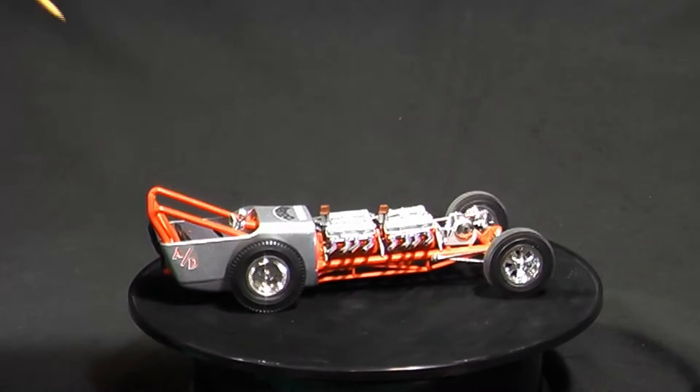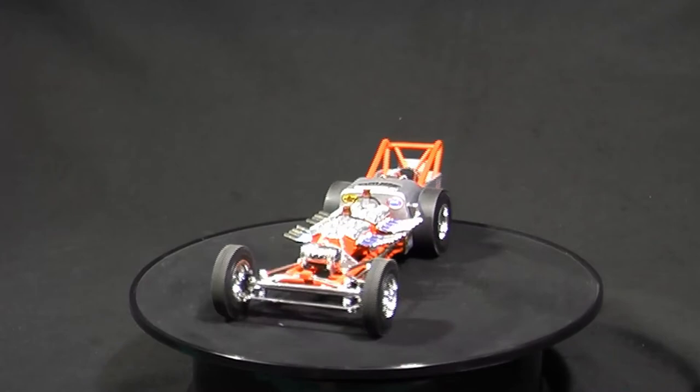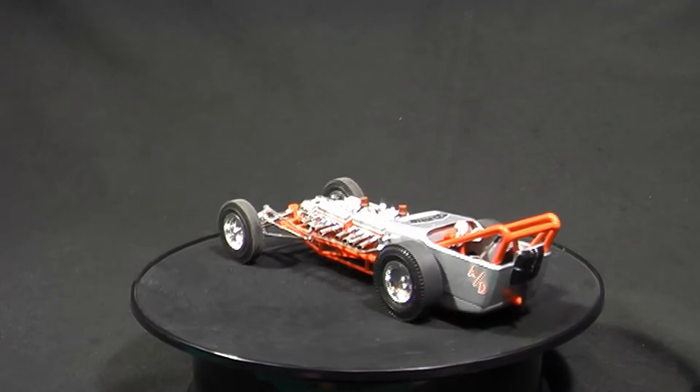I did something on the gauge here — I think I just used a gel pen to do the little markings on the tach. That's about it. I would have also done black washing on the wheels to bring out the chrome decal details in the chrome, but you know, it's the first build getting back in.